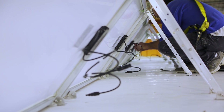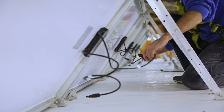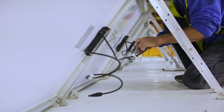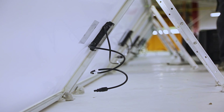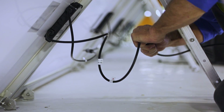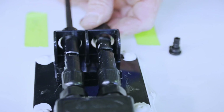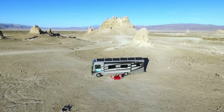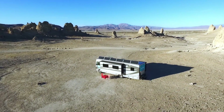Once the panels are all attached, it's time to connect the panels in series — meaning panel one is connected to panel two, panel two is connected to panel three, and so on. After connecting all the panels, the first panel and the last panel will have an extra wire hanging off. We connect the included extension cables and then plug into the cable entry plate. And that's it for the install! The final step is the fun one: bring the RV out to an awesome wild camping spot like this one and flip on the breakers to see what she can do.